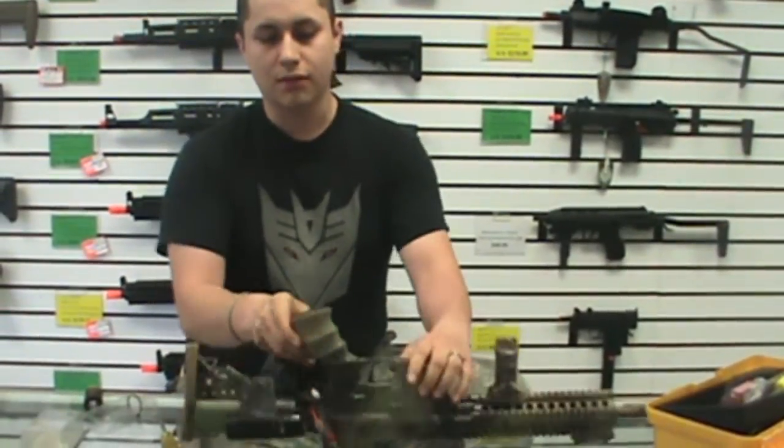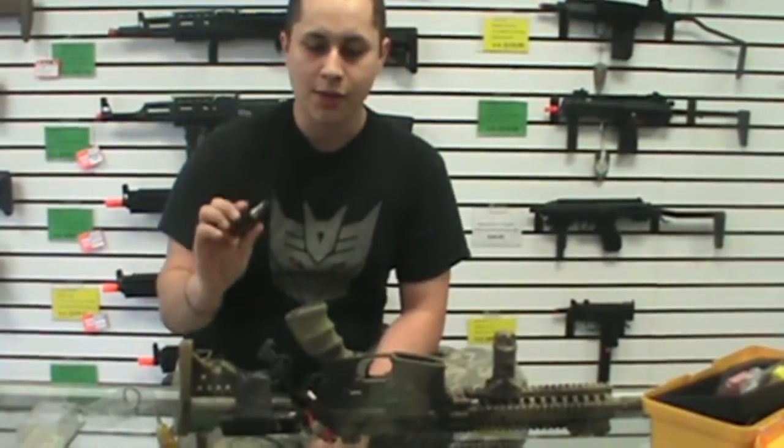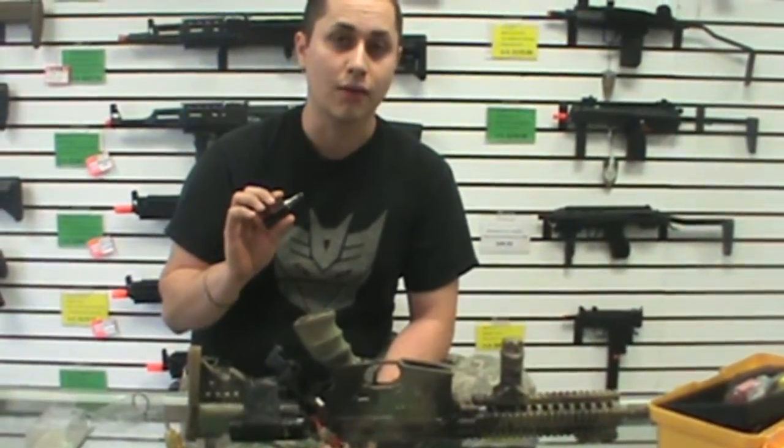I'm going to be comparing this against my Lonex A2 high torque. This has been my motor of choice for a long time now and we're going to see how this sounds in my gun as opposed to ASG's new motor.